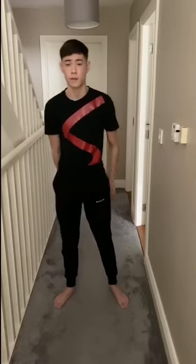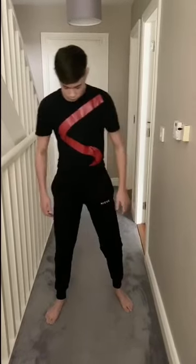Hey guys, it's Jake from Satori. Hope you're all doing well. I'm just going to go through a little teen workout, a home workout you can do. We're going to start with our feet shoulder-width apart.